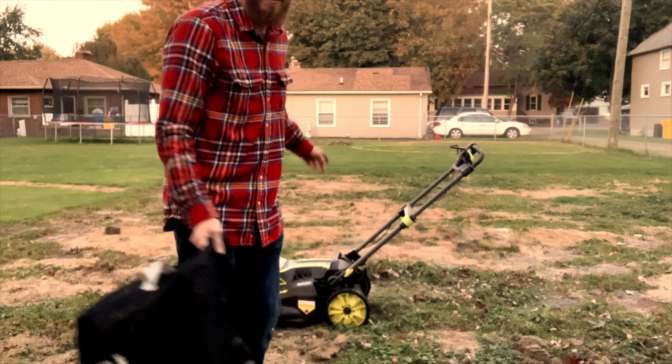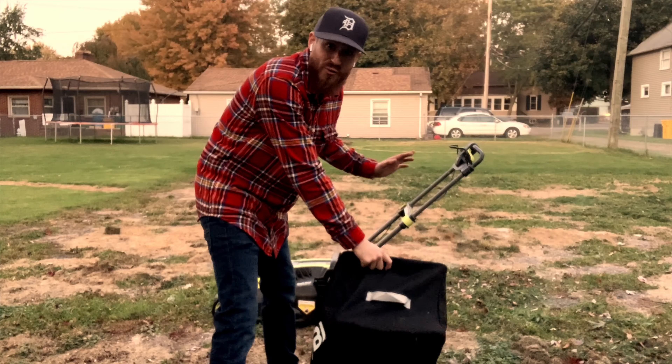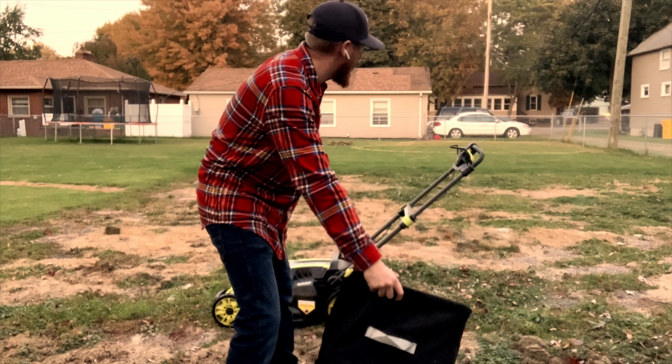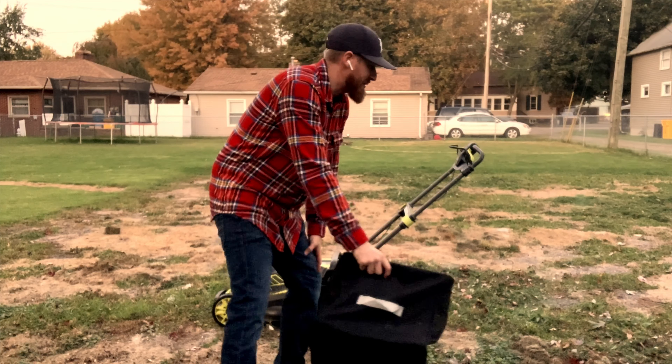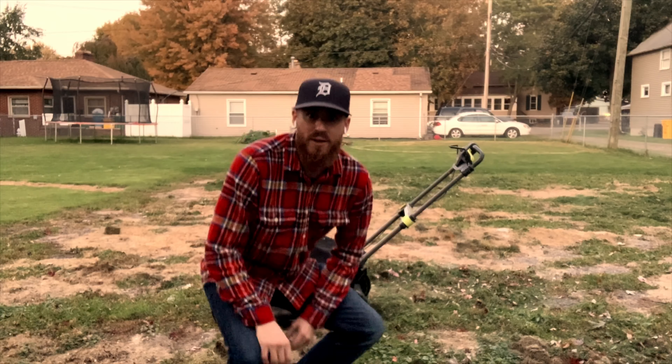This used to be a basketball court, but it all grew over. So I'm just going to let the grass take over — in a couple of years this will be all grass over it as well. To be honest with you, if I was to get this again, there are a couple of things I would change or do differently.